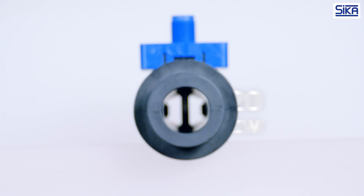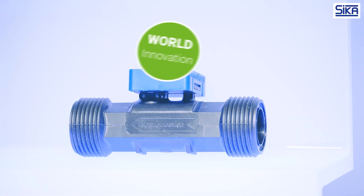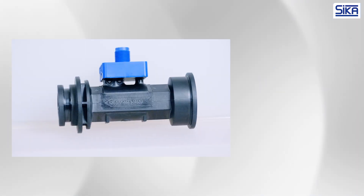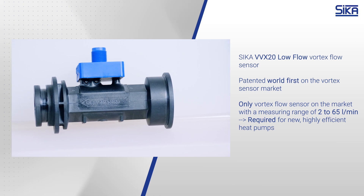For use in modern heat pumps, Zika offers the VVX 20 Low Flow, a world first in sensor technology. It is the only vortex flow sensor on the market that can cover the measurement range of 2 to 65 liters per minute required for modern heat pumps.